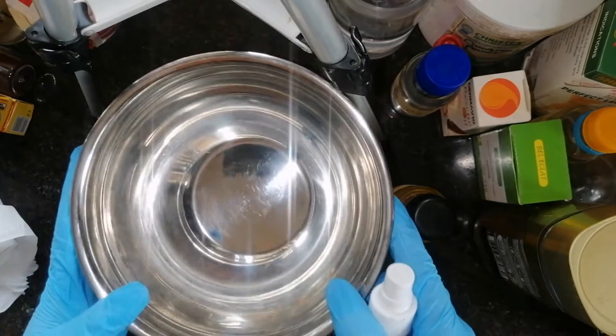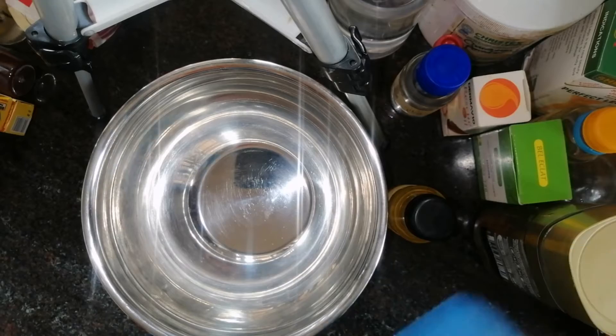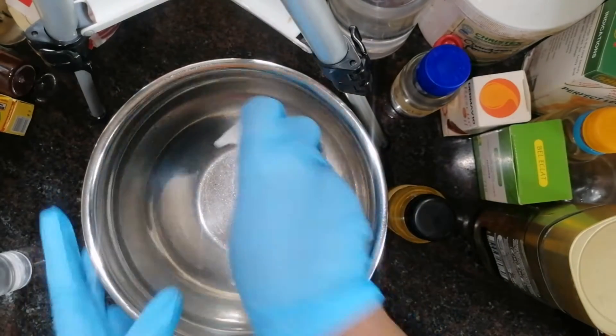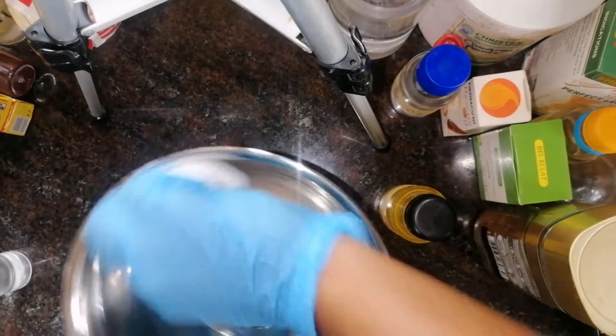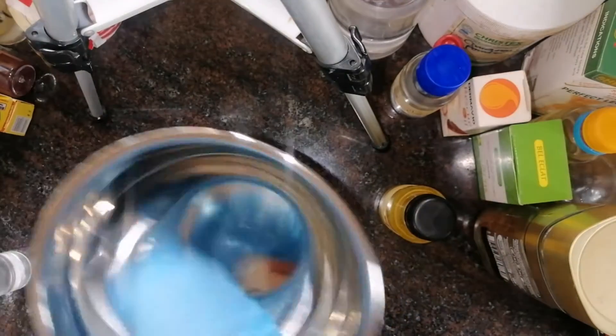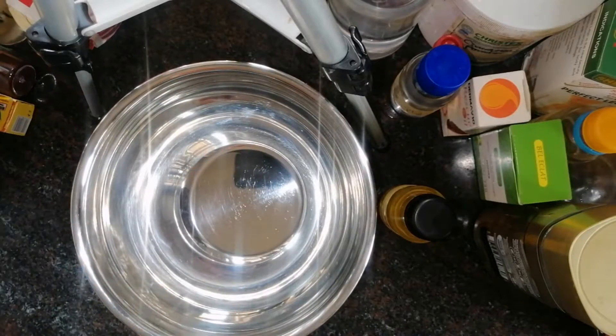First thing I'm going to do is spray my mixing bowl with alcohol and then wipe it with paper towel. I've already done that before but I left it for a few minutes, so just to be sure there are no germs in my mixing bowl. While making this, I'll be explaining everything that I'll be using.